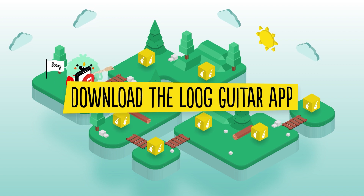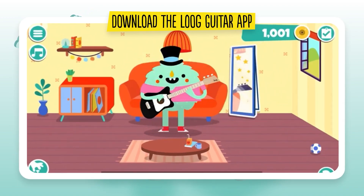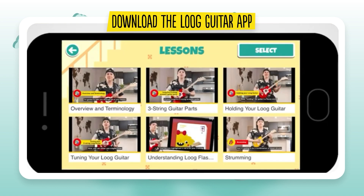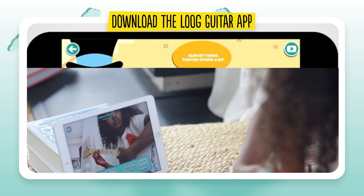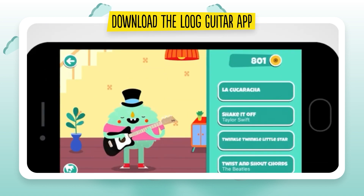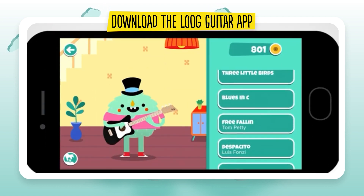First, download the Loog Guitar app. The Loog Guitar app is super easy to use and has tons of features. Find lessons, a tuner, a magic mirror that teaches you chords using the selfie camera, cute monsters, a songbook and more!